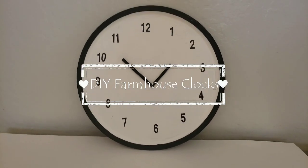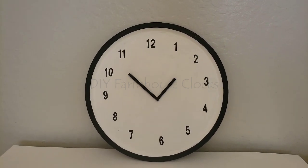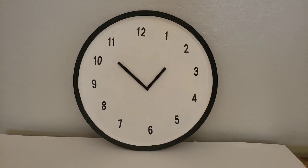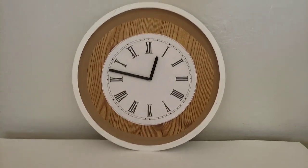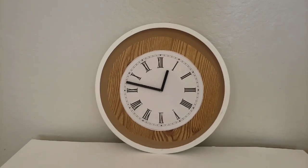Hello everyone, welcome back to my channel. Today we are making two farmhouse clocks using Dollar Tree products. They are super simple and easy to make, so let's go ahead and get started.